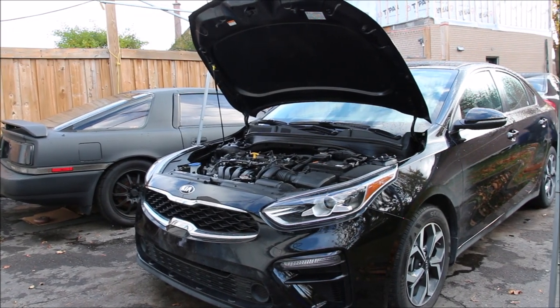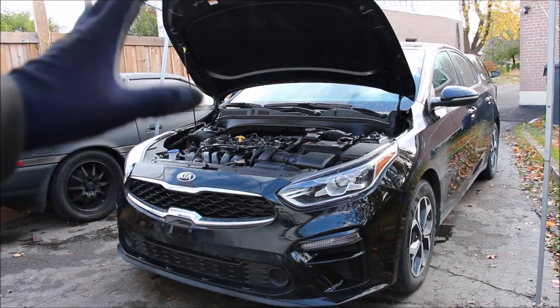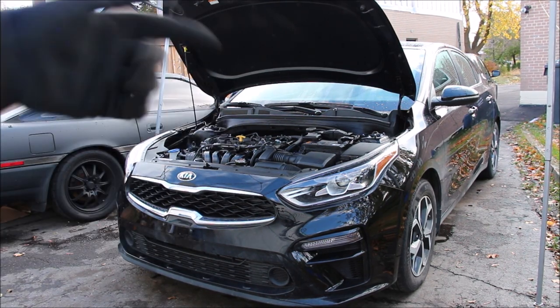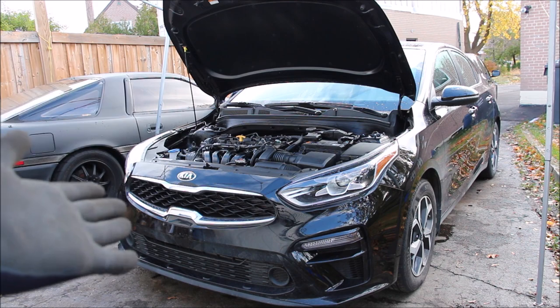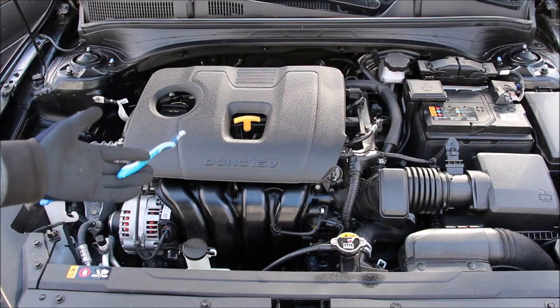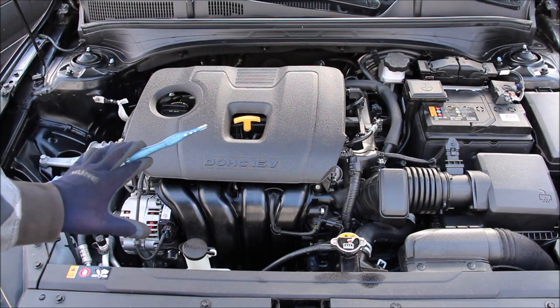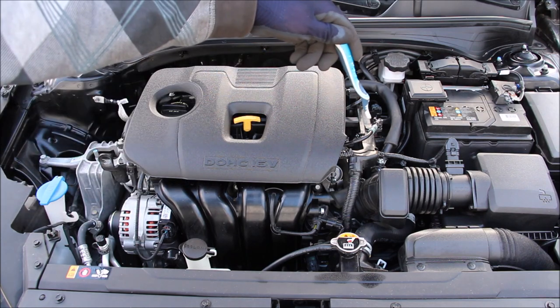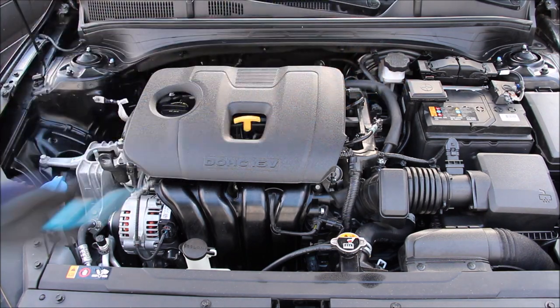Today we're going to be reviewing the all-new Kia Forte. Now while mass media will praise this vehicle for being the ultimate rental car, we're going to be taking a look under the hood and underneath the vehicle to see what's inside and how it works. We're going to start underneath the hood where we have Kia's NU 2-liter four-cylinder engine and one of their first CVT transmissions situated transversely for front-wheel drive.